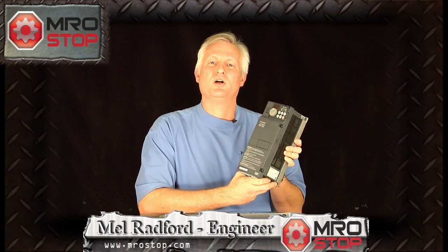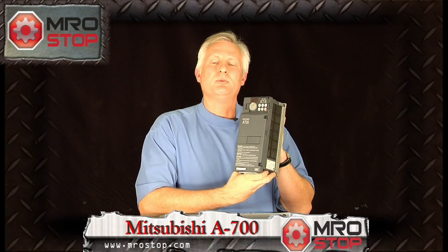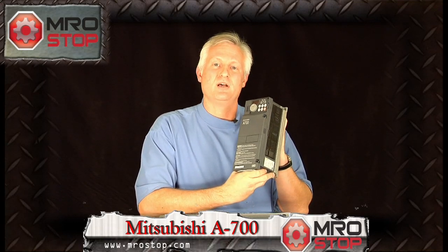Hi, Mel Radford here to talk to you about advanced flux vector control. This is the A700 variable frequency drive from Mitsubishi. Why is it special? The A700 implements real sensorless vector control.